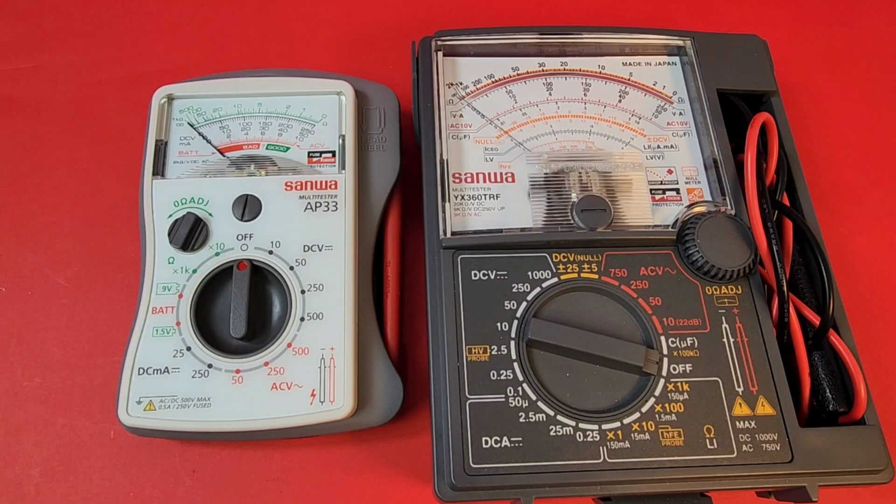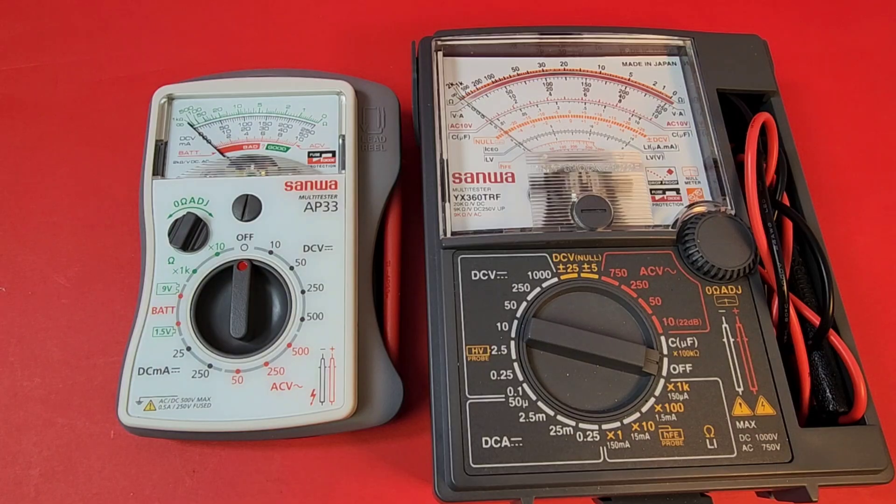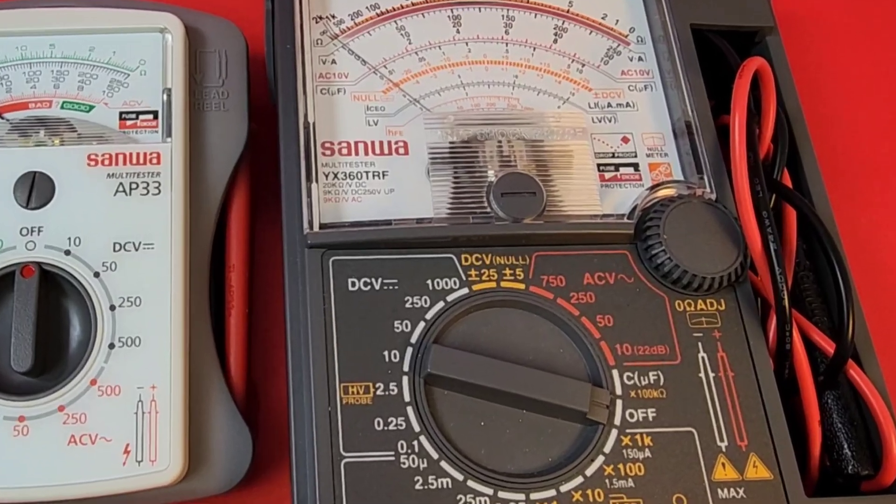Make no mistake — this is a small meter compared to the YX360TRF; it's literally about half the size. But pocketability is a good thing, and you can put this in your shirt pocket or coat pocket. Just don't sit on it — it's definitely easy to take with you.